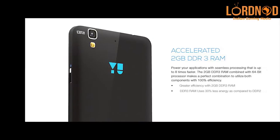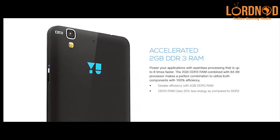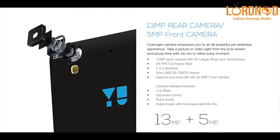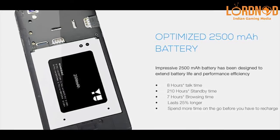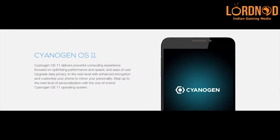The Snapdragon is also sporting 2 GB of RAM and 16 GB of internal memory, which can be further expanded with a microSD card. The phone employs a 13 and 5 megapixel camera setup, both of which are capable of 1080p video recording. All of this is powered by a 2500 mAh battery. The software of this phone is interesting.